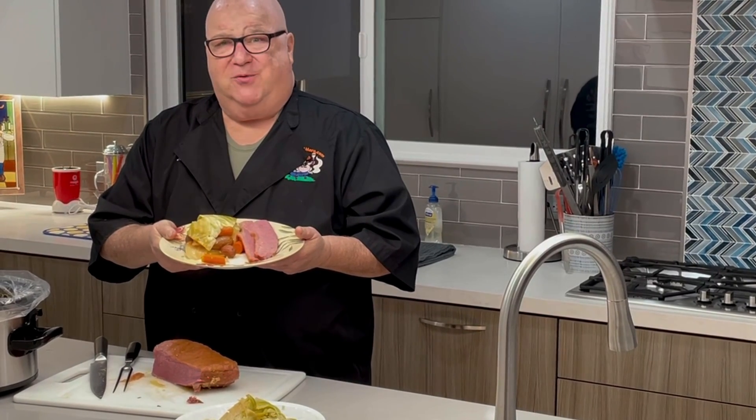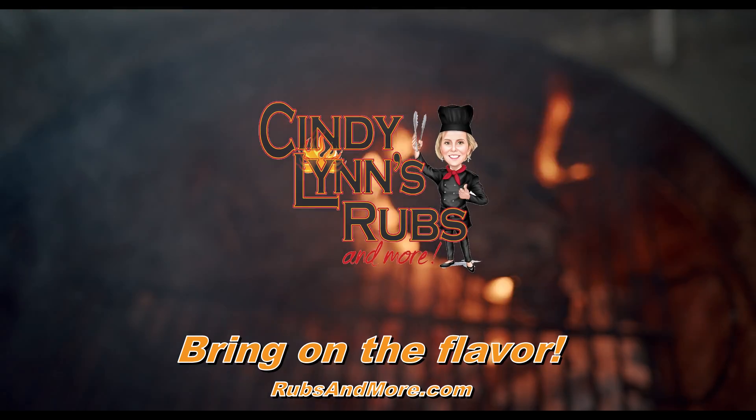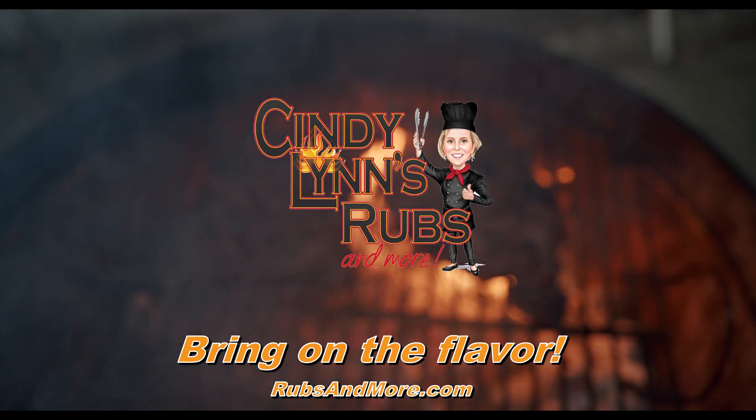And don't forget it was all made with Cindy Lin's Rubs and More. Bring on the flavor with Cindy Lin's Rubs and More.